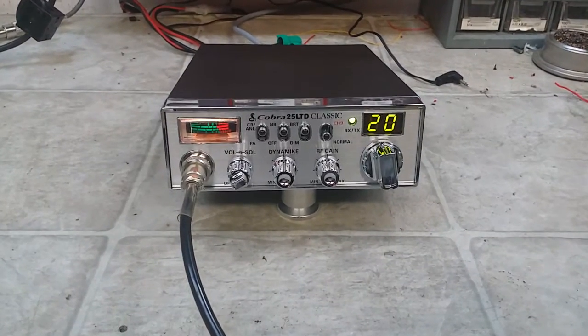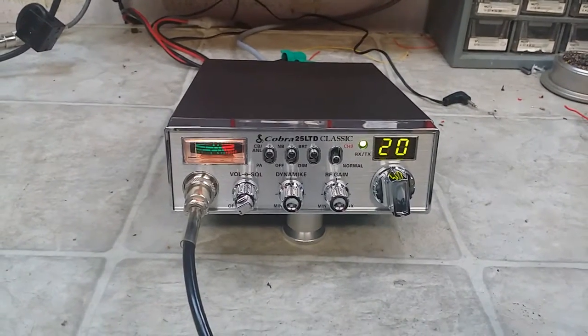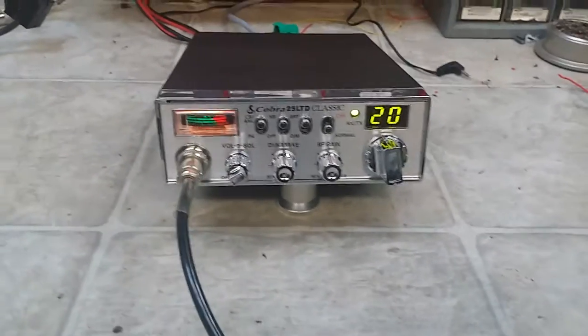Hello again, everyone. Truck CB Sales here with a tune-up report for Chris in Virginia on his brand-new Cobra 25 LTD Classic. We sell these for $100 with our mild tune done. You requested a four watt dead key to four and a half. I'm gonna show you what we got.